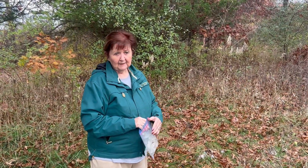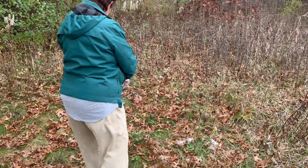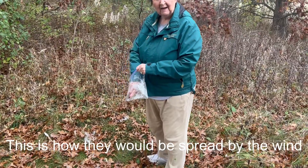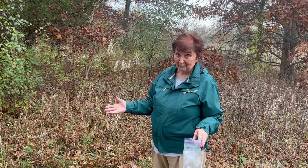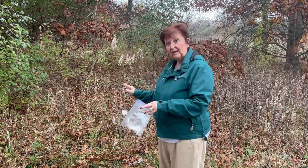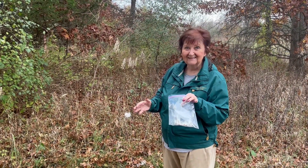Here we go. You may wonder why I'm not digging a hole and putting the seeds in — but this is a weed, and weeds find their way. If you're a gardener, you know that they do. The wind will take the seeds and carry them. The birds may find them, and that's okay. I have hundreds of these seeds.